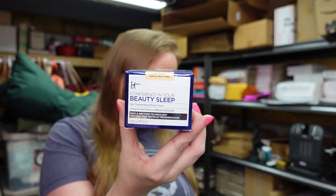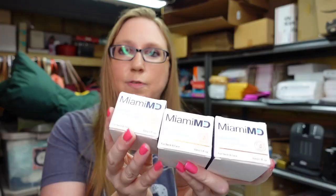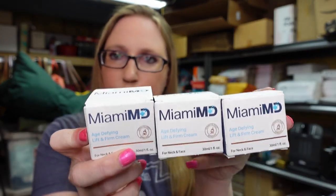All of these items are new. So this right here is an It Cosmetics Confidence in Your Beauty Sleep — it is a skin transforming pillow cream. I listed this for a buy it now of $29.99. I also have three of these by a company called Miami MD — they are age defying lift and firm creams. I have those listed as a buy it now for $39.99 a piece.